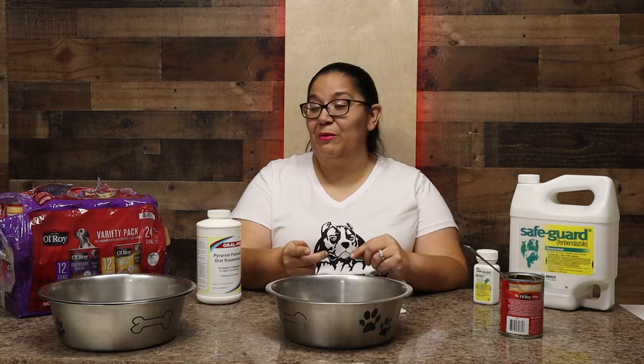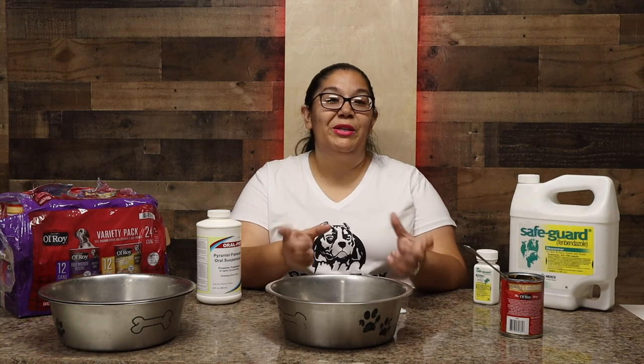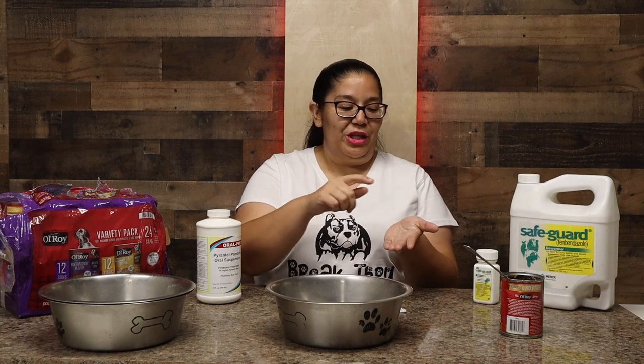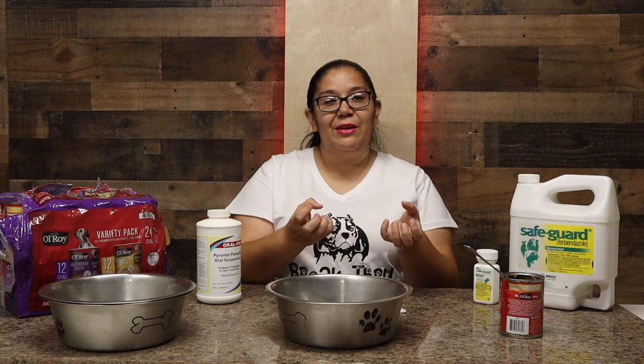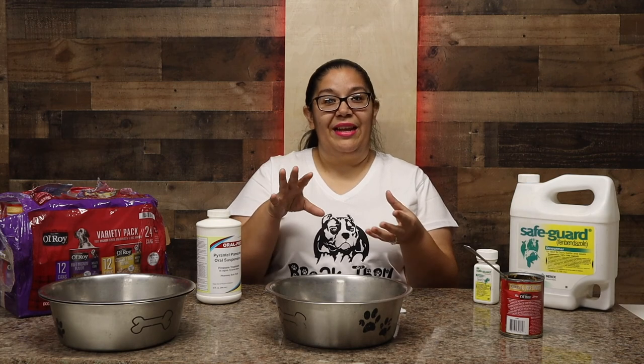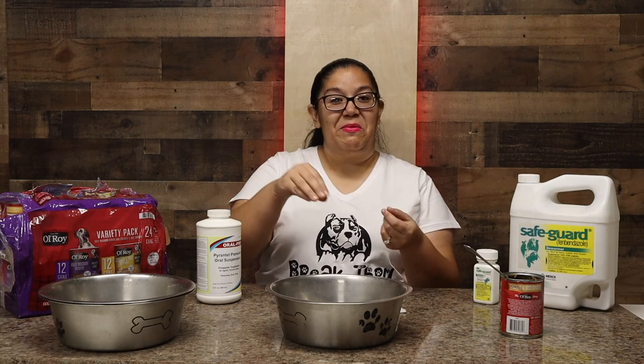We also use a bread method. We get a slice of bread and put the dewormer on it — it soaks right in. That's kind of easy because dogs that just won't eat anything will still take it that way. You just give it to them and they take it.